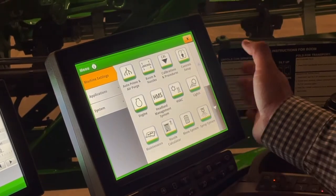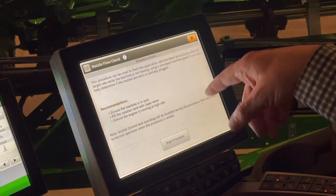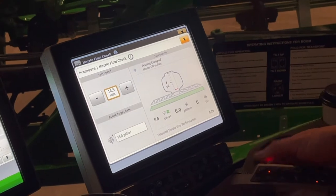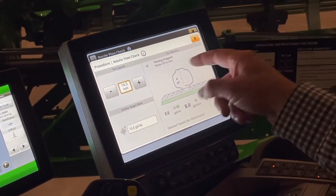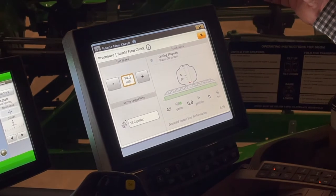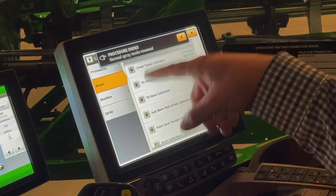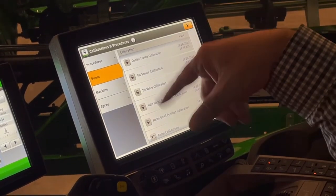Moving over to calibration procedures — this is not an area that most of you will be in much. There is a nozzle flow check that I'll use quite often. I'll put in my test speed of how fast I'm going in the field, my target rate, turn my solution pump on, and hit master spray. The machine will ramp up to see if I can hit my target rates — a good way of checking nozzles and making sure you can hit your gallon-per-acre rates. If we have to swap out one of the fold cylinders, we might have to come in here and do a boom calibration.